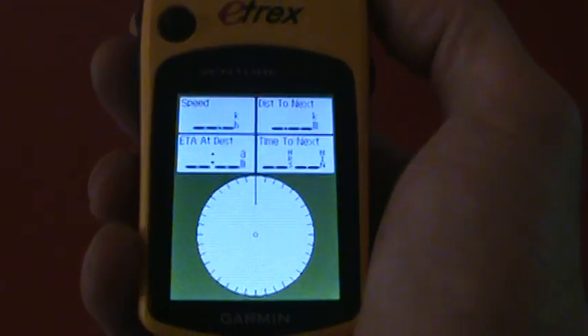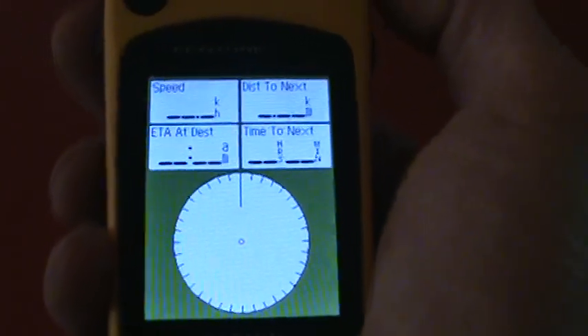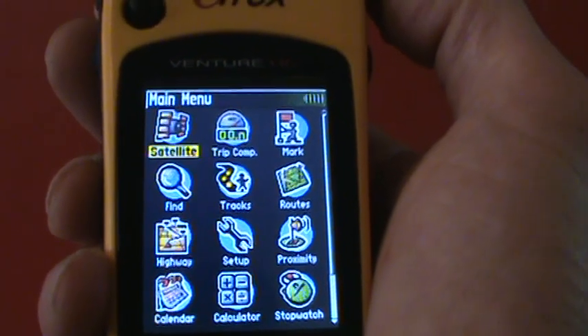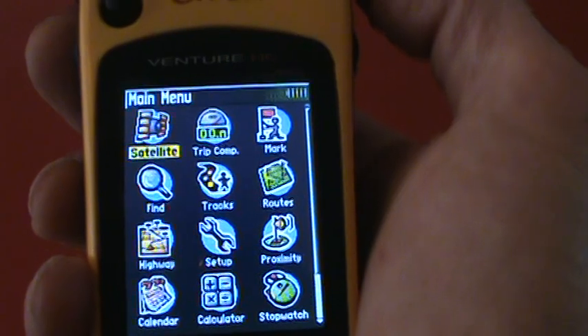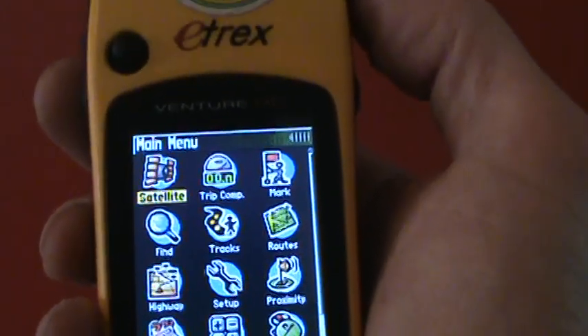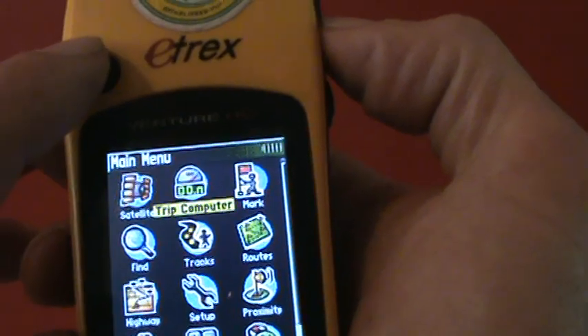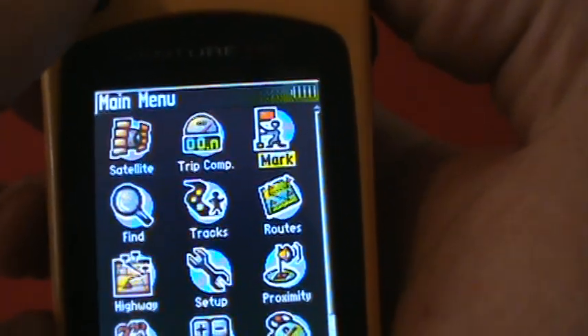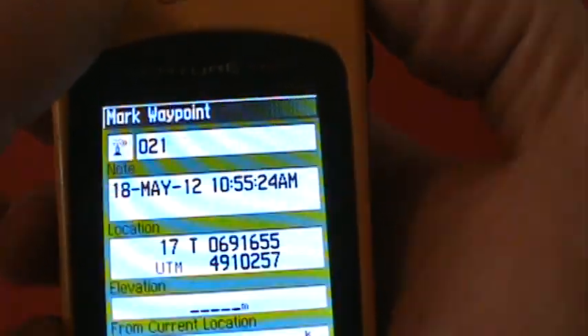What I've done is go through the different screens. The first thing I want to do is add a waypoint so we can find this place — that's one of the most frustrating parts for students. To do that, when you're on the main menu page, toggle over to Mark and press that point.